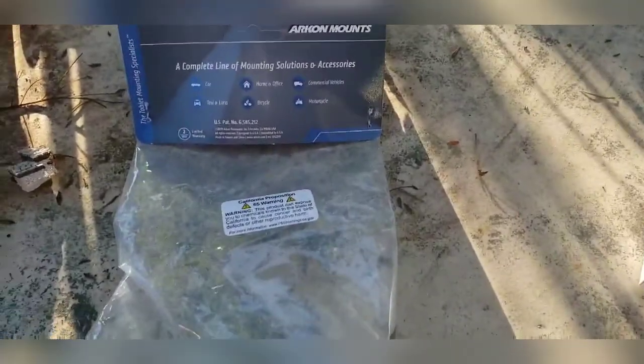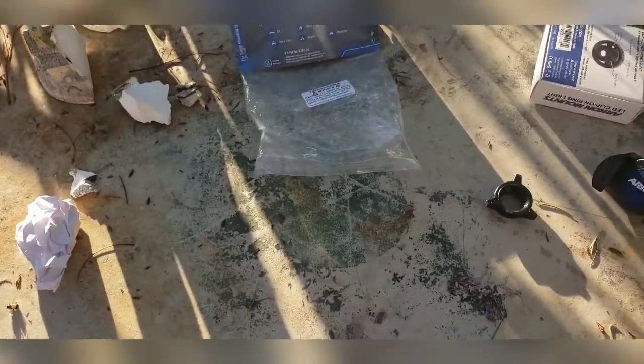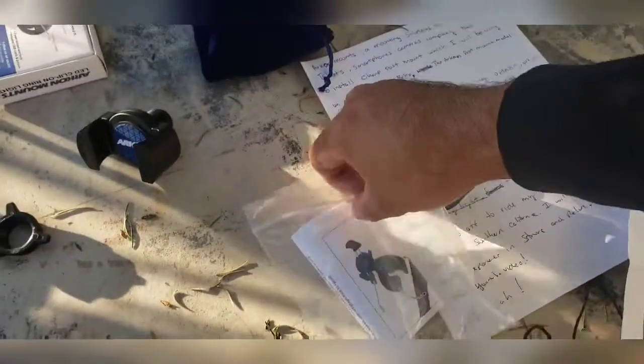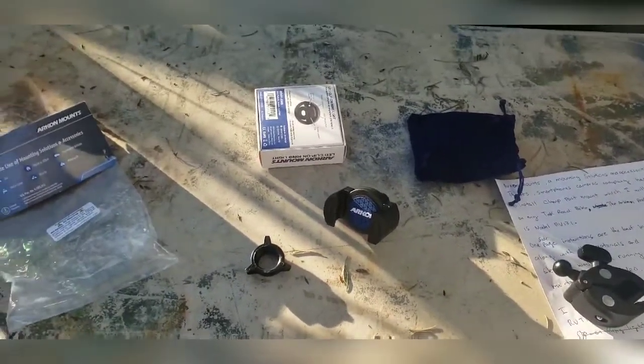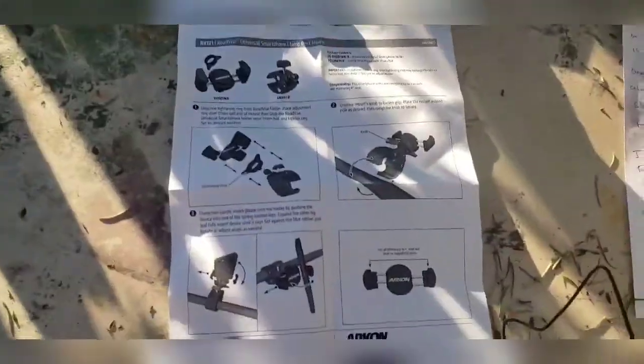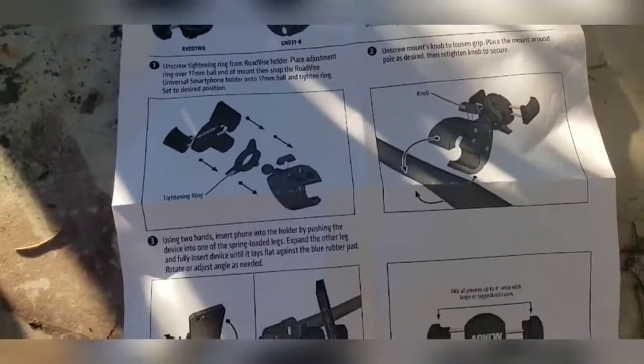Hello everyone, my name is Jorge Varela and I wanted to share with you a video I'm making for using Archon mount products. One of them is the Archon mount for a road bike — easy to use, one-page instructions, awesome.